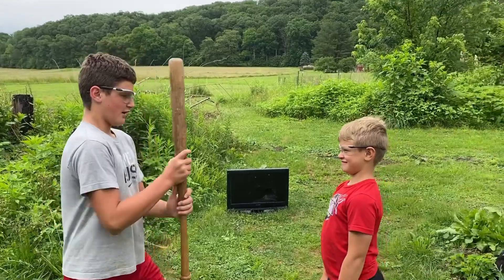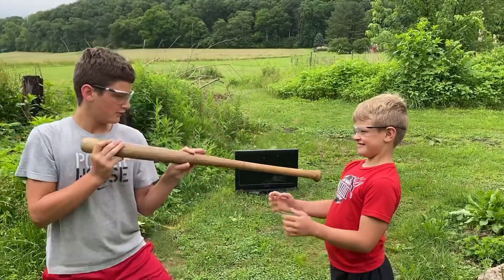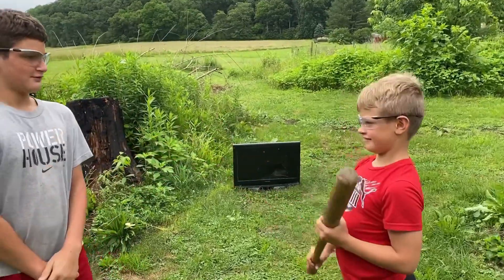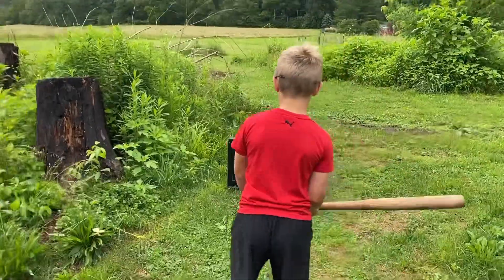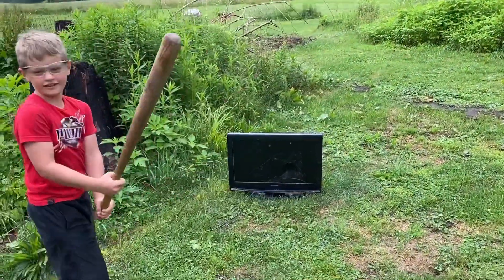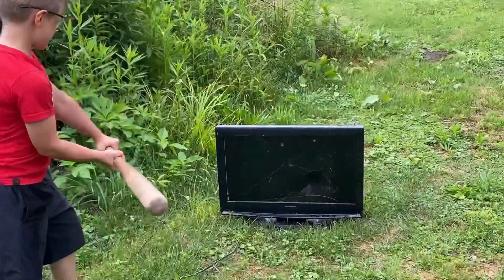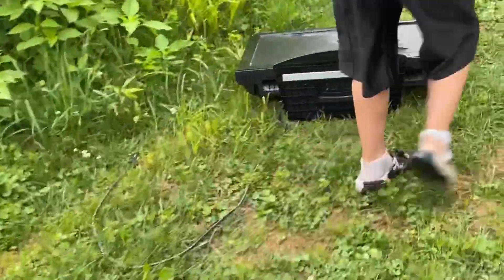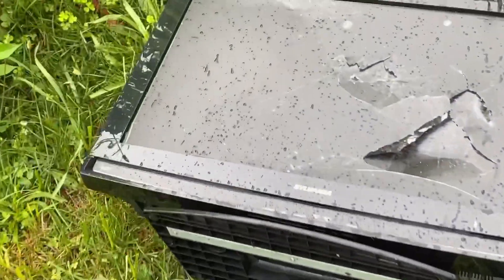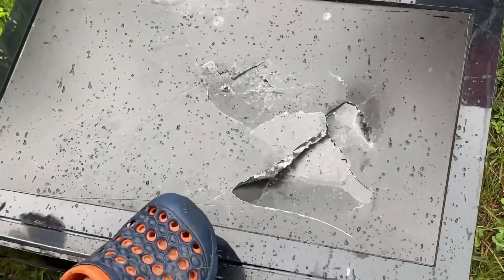Alright guys, Dominic D'Amour — I dub you the bat of honor. Alright Dominic, let's do it. Treat it well. What if I hit the TV with it? That's not — just hit it well. Let's see what we got. Not a lot of damage, not too much. I think it's better if we don't have it sideways.